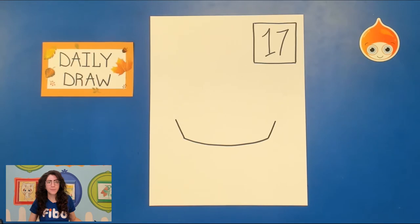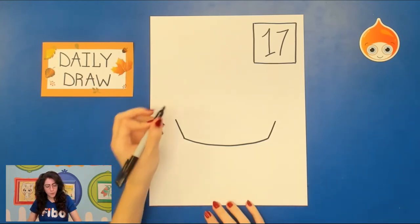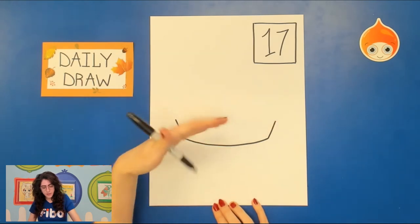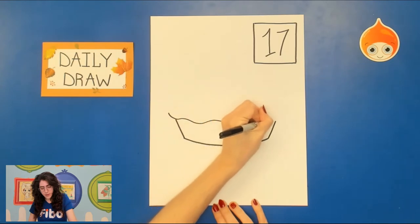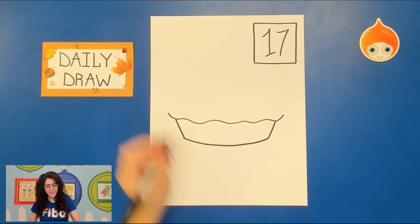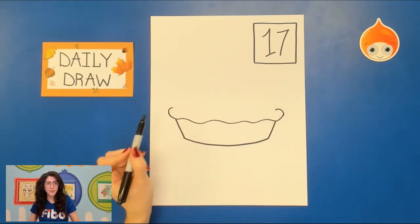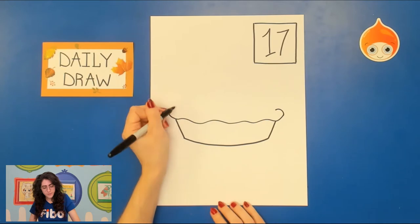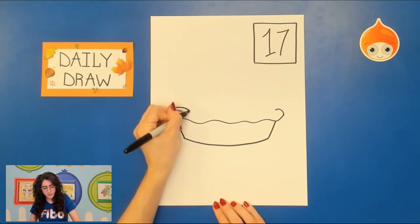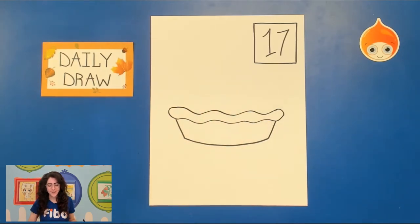Now depending on how the apple pie is made, sometimes there's going to be a very fancy kind of crust on the outside. So for our crust today, we're going to be drawing a very wavy line. Head to the top of the tin and draw a wavy line all the way across. Then curve around on each side and try to mimic that line one more time — going up, down, up, down across.